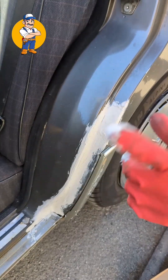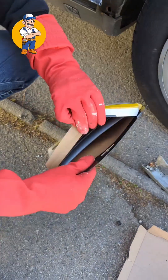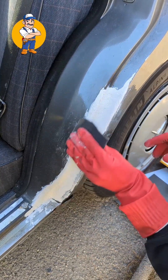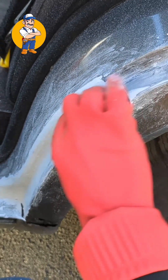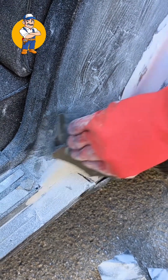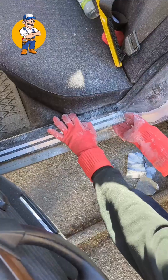Now wait for one hour! Oh no, rusty! Remove! It's so dirty! Sturdy! Tons of dirt! Professional! Remove this!